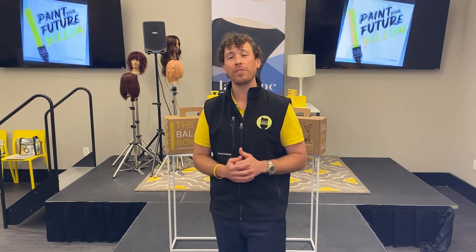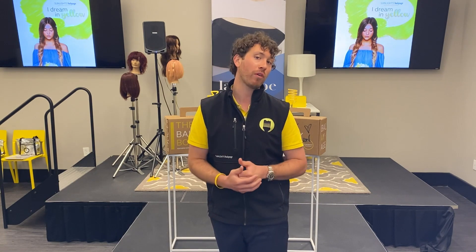We basically call it a class in a box. I wanted to go through exactly what the differences are between the two kits so you can be more informed on which box might be right for your balayage journey.